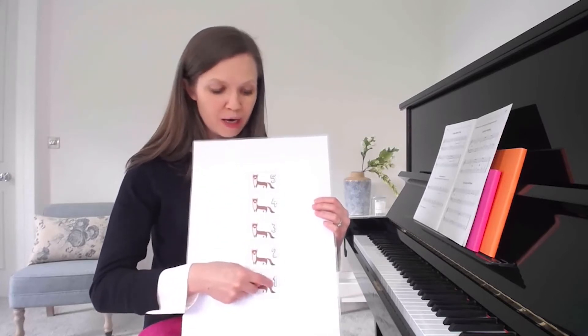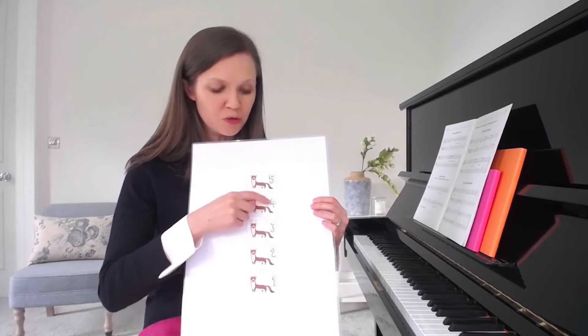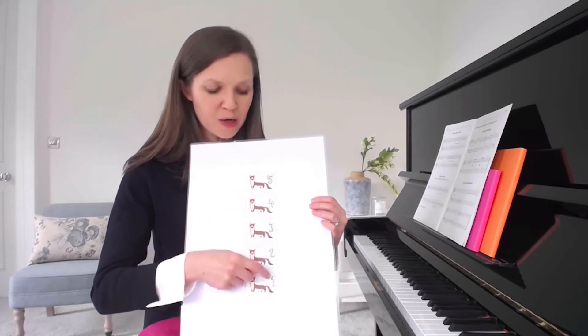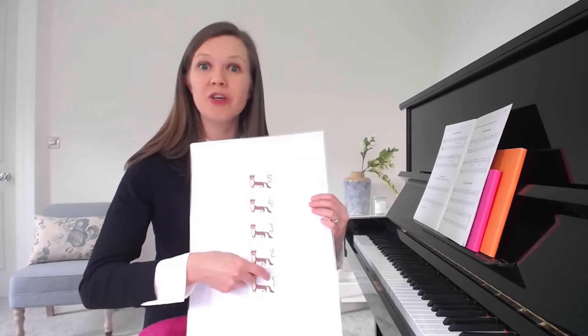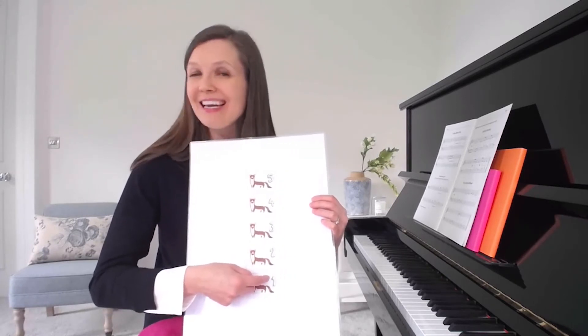The next phrase would be: one, three, two, four, three, one — slightly different at the end.